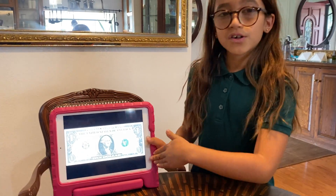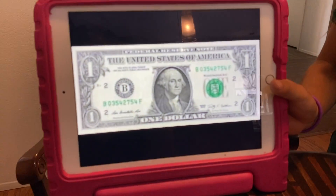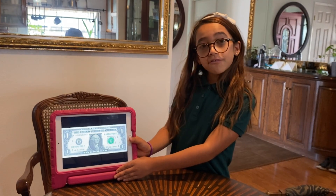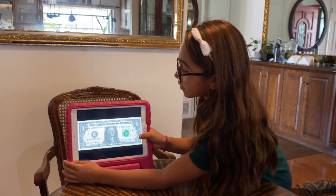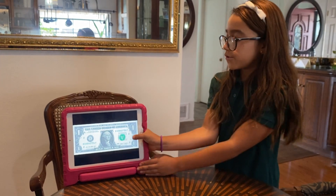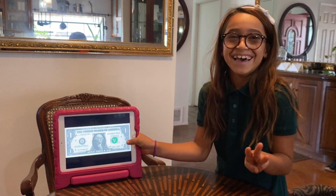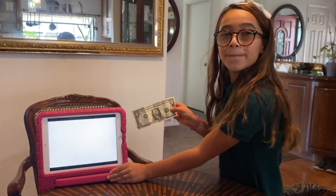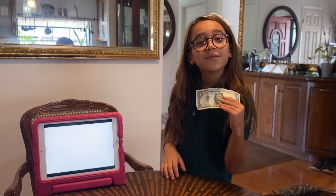So what I'm gonna do is slide a dollar bill out of my iPad — it's gonna come right out of the picture. Doing it right now: three, two, one — there you go! A dollar bill right out of the picture.